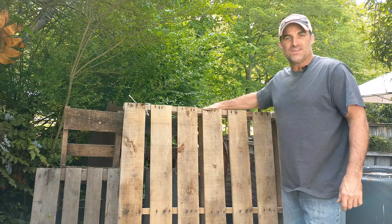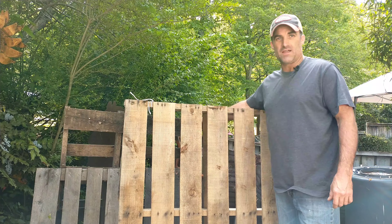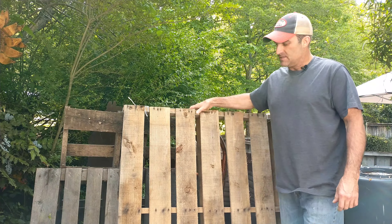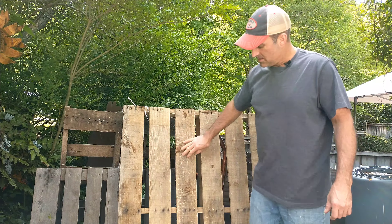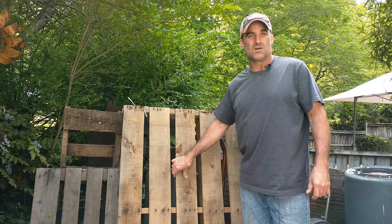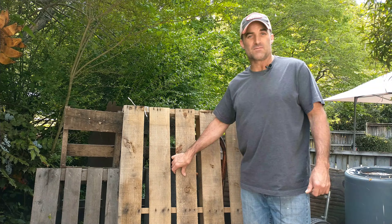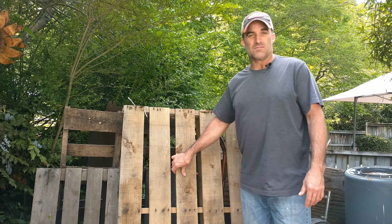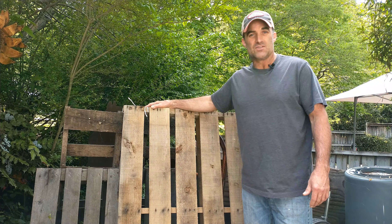Thanks for tuning in to You Can Do It. Today we picked up some pallets — some weathered pallets — and we're going to take these apart and show you how you can turn this dimensional lumber into the old circular sawn look, put some stain on it, and make some furniture or all different types of things. Stay with us because we're getting ready to show you how to do this.